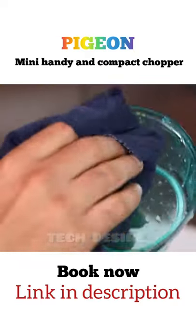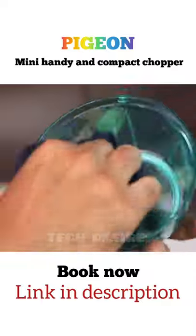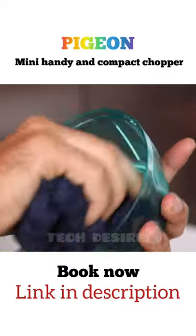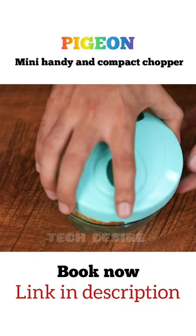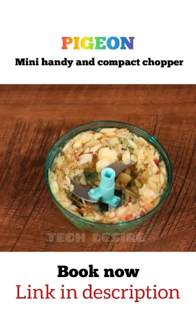So quick and easy, right? Cleaning it is an even easier task. Just use lukewarm water, mild detergent and a soft cloth to wipe it clean. The chopper comes with a unique strength function to chop vegetables and fruits with ease.